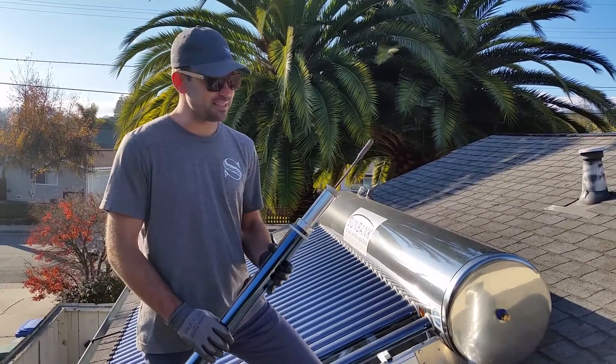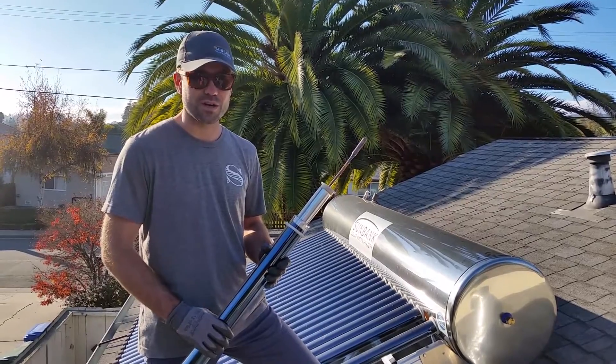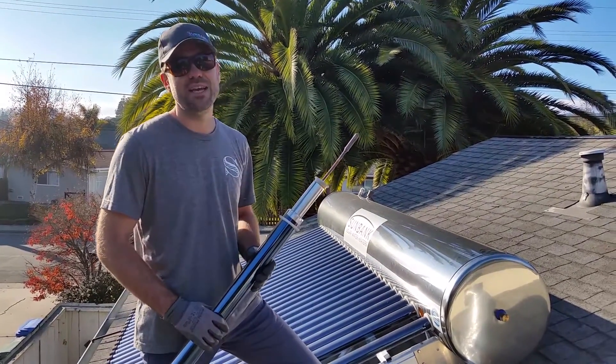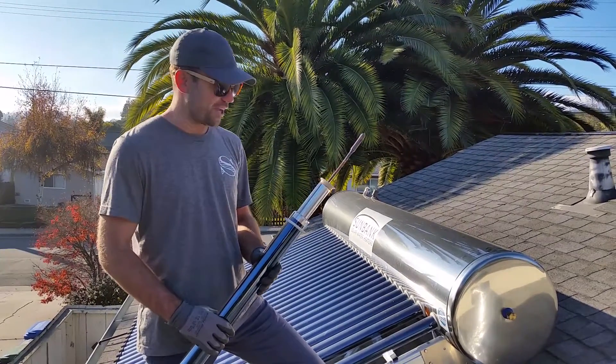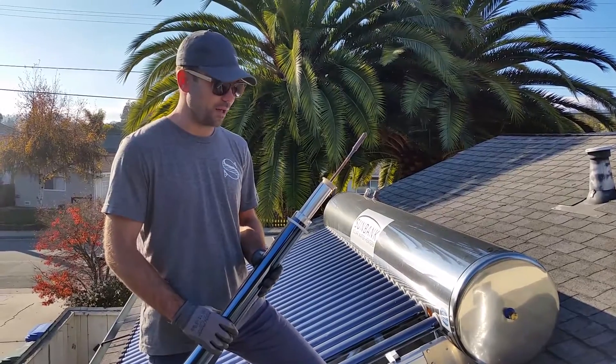I'm Sunbank Solar and I'm here today to explain how the evacuated tube solar collector works. As you can see, the Sunbank 80-gallon system has 30 vacuum tube collectors, and these are really what make the system work and work so well.